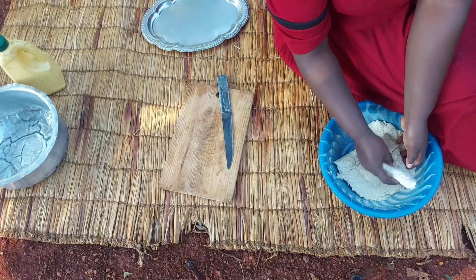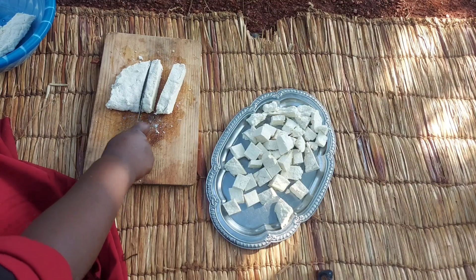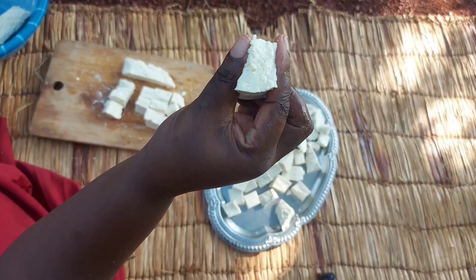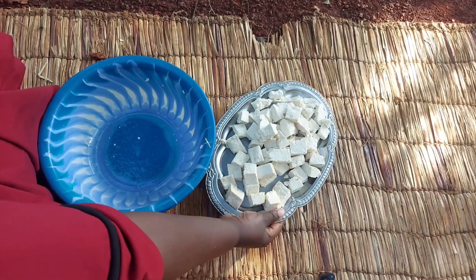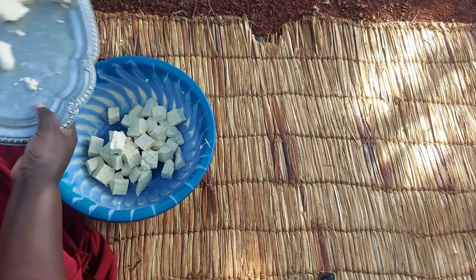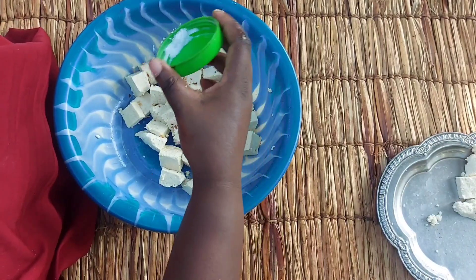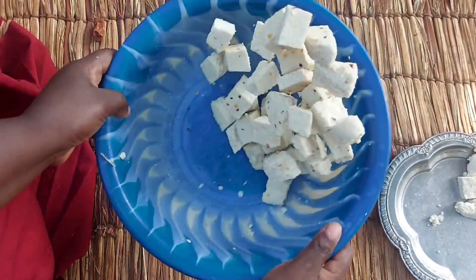After soaking it in water, I'll now go ahead and slice it into small pieces. Right here I'll be adding salt and pepper. You can see that the tofu is firm enough — it can't split.